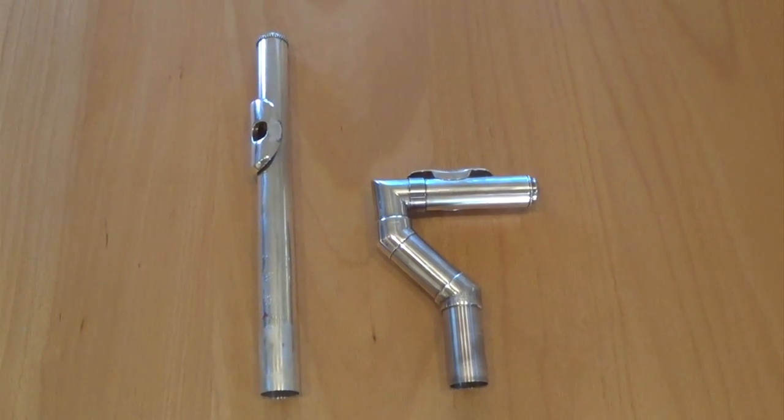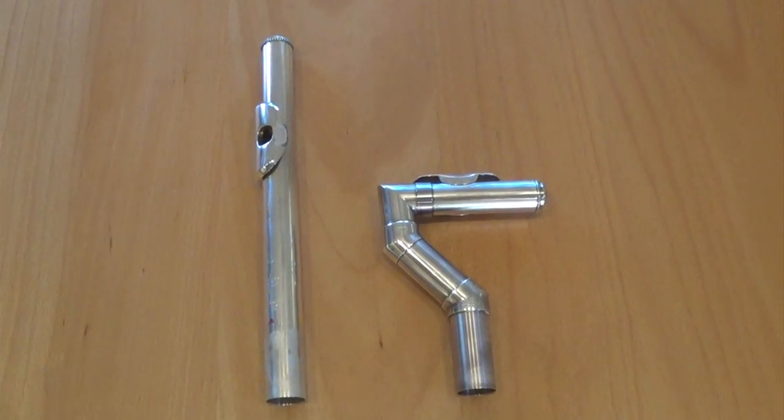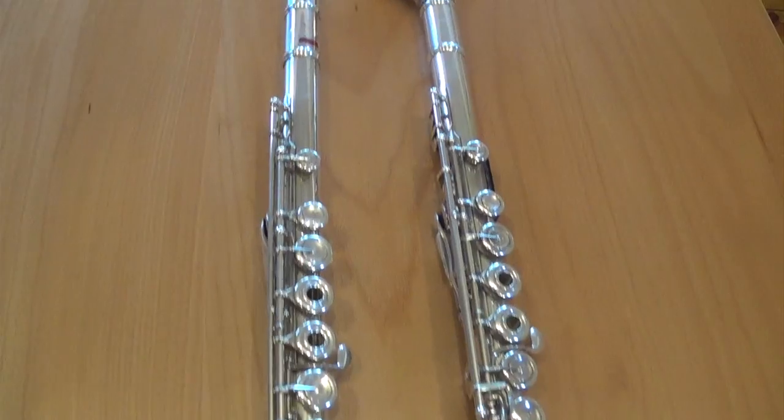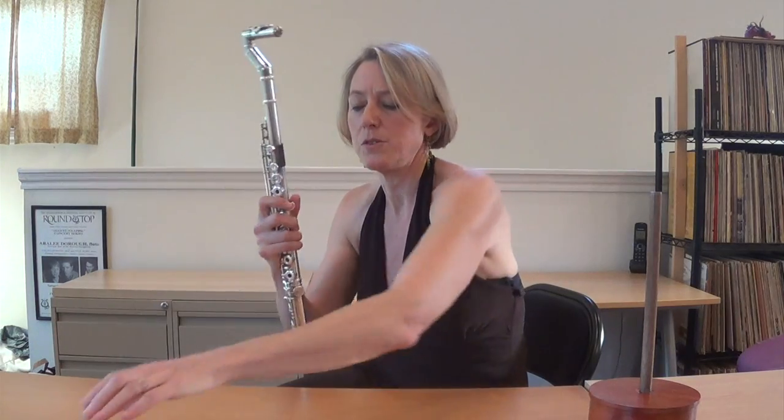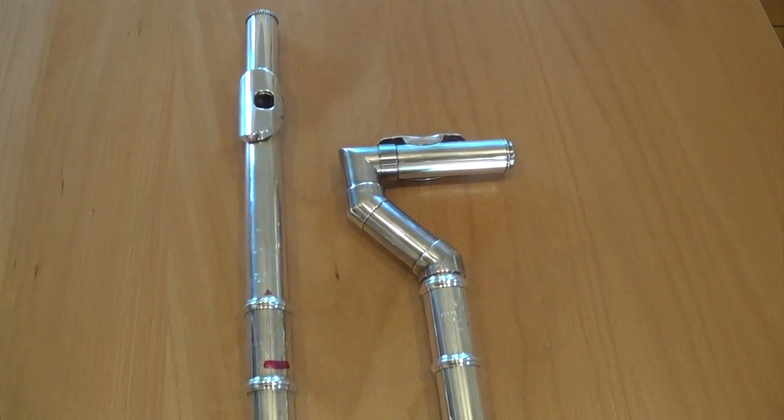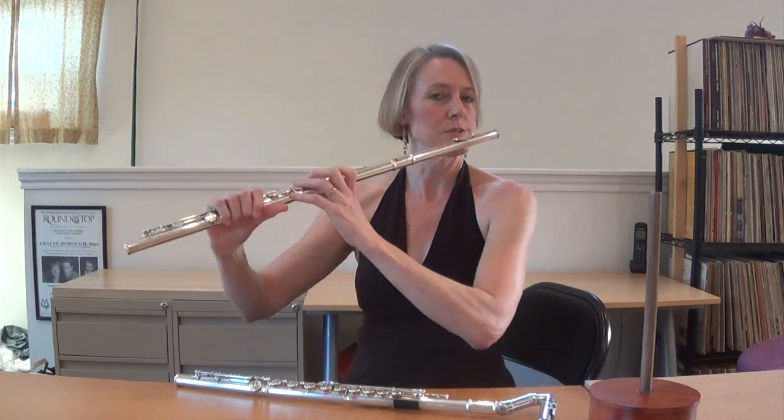Here you can compare the two head joints and see that they are exactly the same length and the same dimension. When you put each one on the body, you have two instruments which are acoustically the same — vertical and transverse.